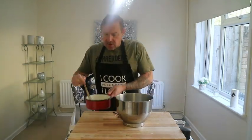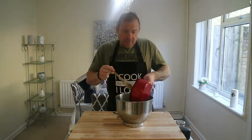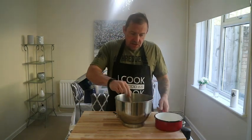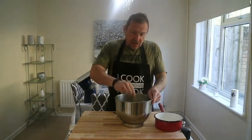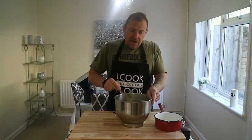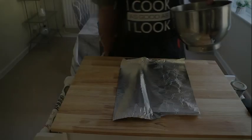Now that the butter and lard have melted into the 160 ml of water, add that to your flour and your salt and give it a mix. We'll run that in the stand mixer for about five minutes.